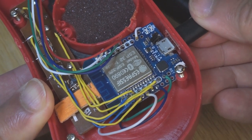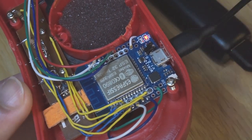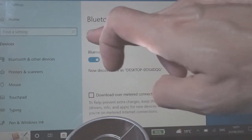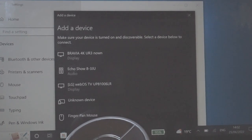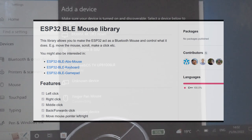Now I'd like to test the current work in progress before adding any more electronics. There is enough here to use this as a human interface device that connects via Bluetooth. I shall make use of this excellent ESP32 BLE mouse library that is available on GitHub.